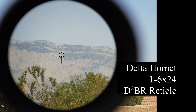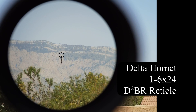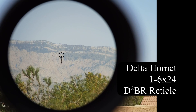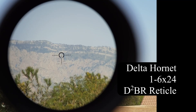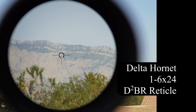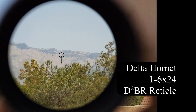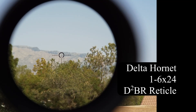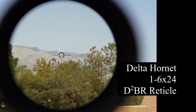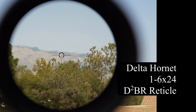I will insert a picture of the reticle drawing and we'll talk about that toward the end of the video. Optically, the scope does quite nicely. The most important thing in an LPVO, in many ways, is the performance on one power. Right now it's about three and a half, so this is where we are on one power. Although the camera is not perfectly lined up behind the scope, you can see that grossly the magnification is right around one.